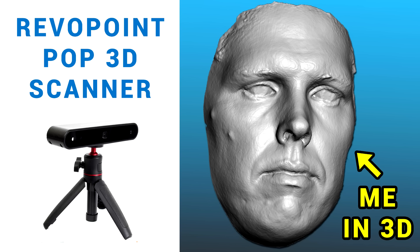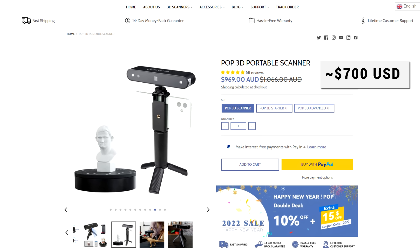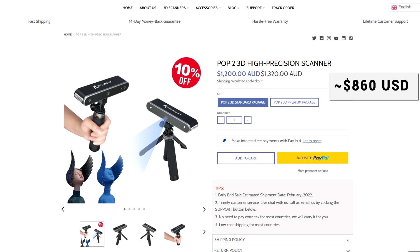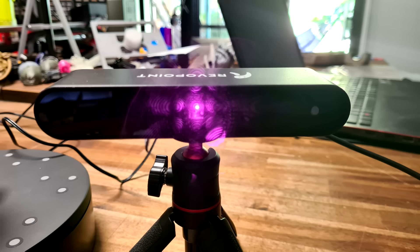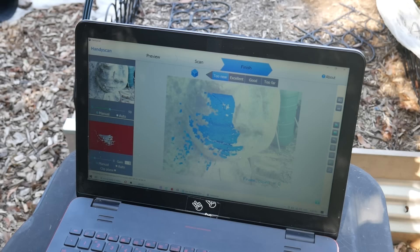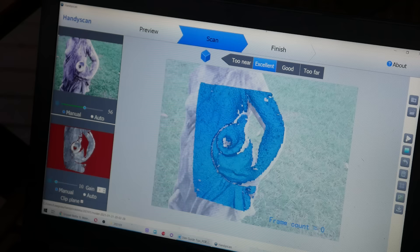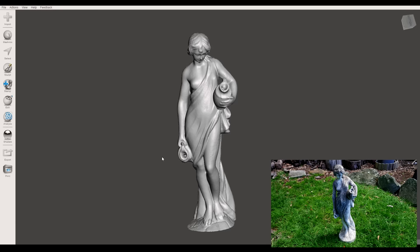Next up is the Revopoint Pop 3D scanner, which I covered in a previous video. It's now available for around $700 USD, and there's also a new Pop2 offering higher detail. This scanner uses cameras and infrared light — you move it slowly and steadily around the object and a 3D mesh is generated in real-time. Natural sunlight can interfere, but if you wait until light is low outdoors or use it indoors, performance improves a lot, and you can get quite impressive results, particularly on larger objects.